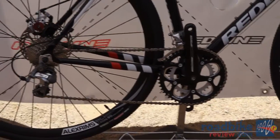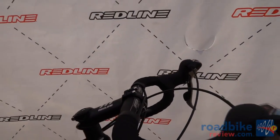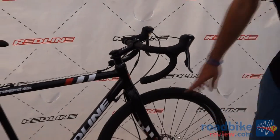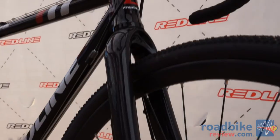This bike will come with Avid mechanicals, and that married up with the Tiagra 10-speed STI levers is a nice combination. The fork is chromoly with an aluminum steer tube. It will not have this lowrider braze-on.